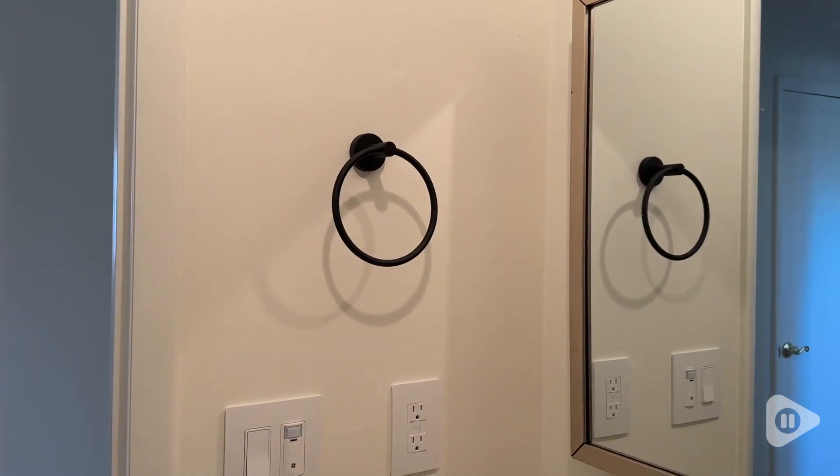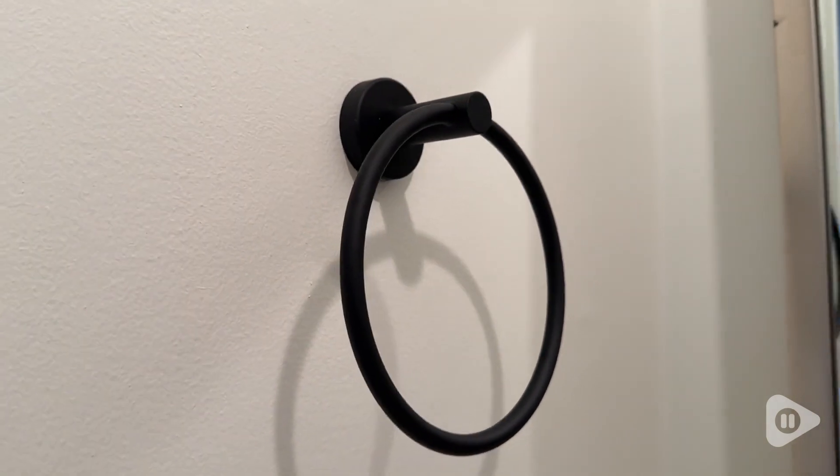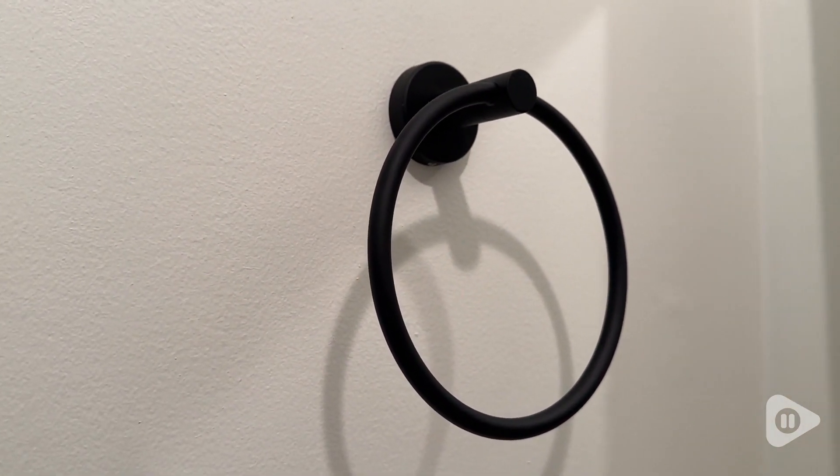Hey guys, it's Alicia with WTI. Are you looking for an easy upgrade to your bathroom? This matte black toilet paper holder and towel ring set from RAR XTR is an awesome and easy way to upgrade your bathroom.